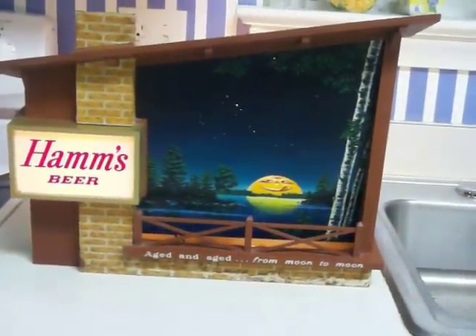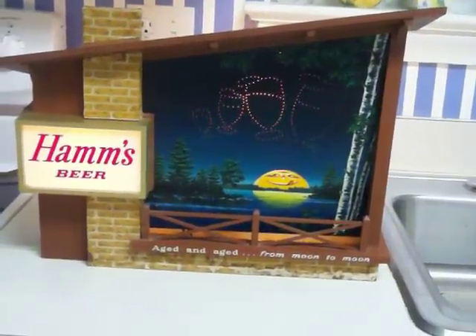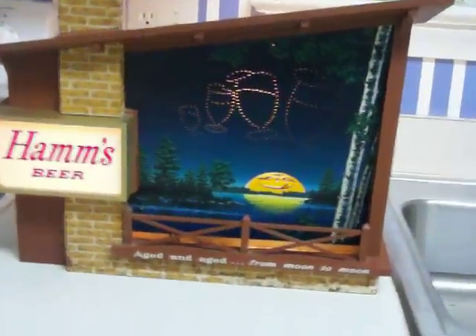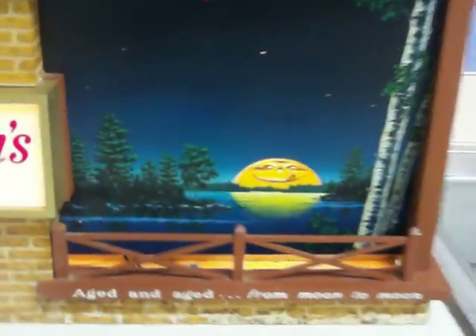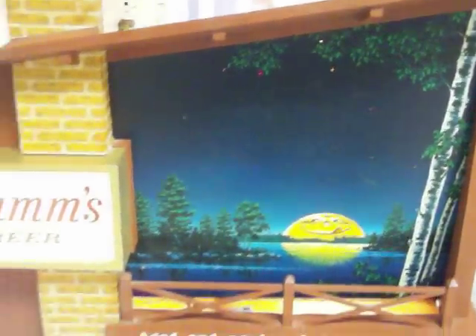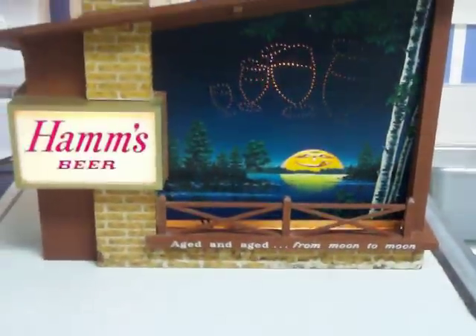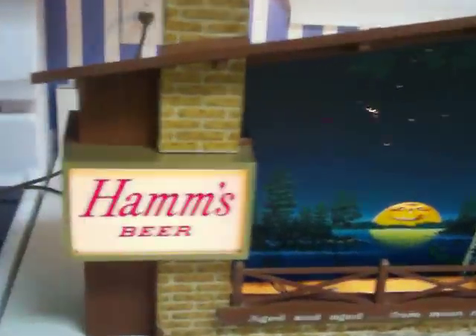The Hamm's Beer sign features starry skies and motion light with the logo, aging from moon to moon. You have the thirsty full moon checking out the constellations that eventually form four draft beers. Very cool beer sign — vintage Hamm's.